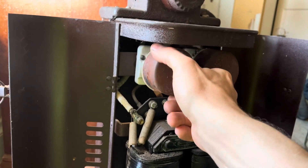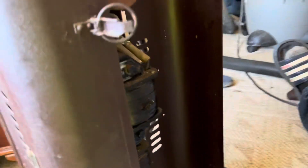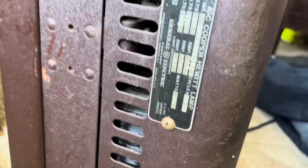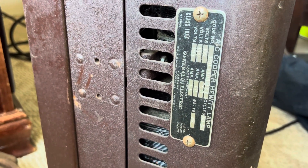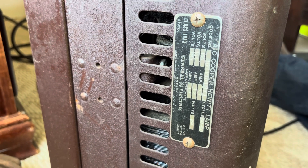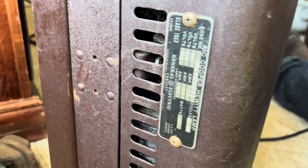This particular one has that brown crackle paint from the early part of the century. Here's one of the numerous labels on the fixture - right there - made by the lamp department for General Electric.